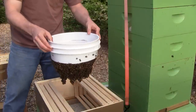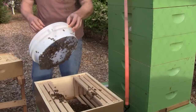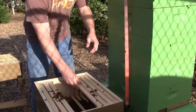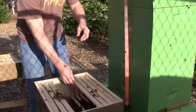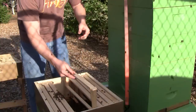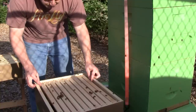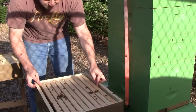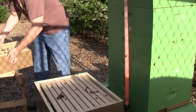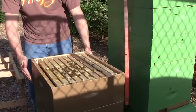Here they are. I'm going to go ahead and put these frames in and get the top box put on. They're landing on me and I don't think they're getting rough though. I'll get the top box on there and hopefully they'll all get along. Someone send out the signal please, that this is home.